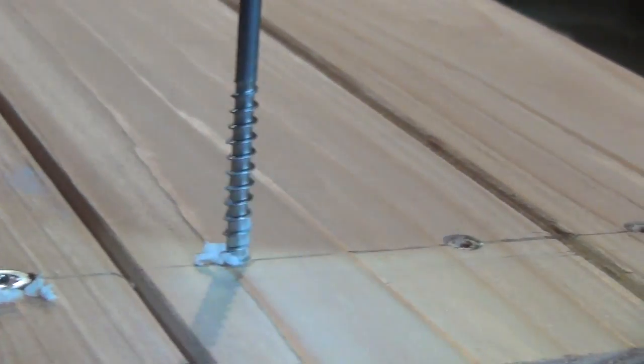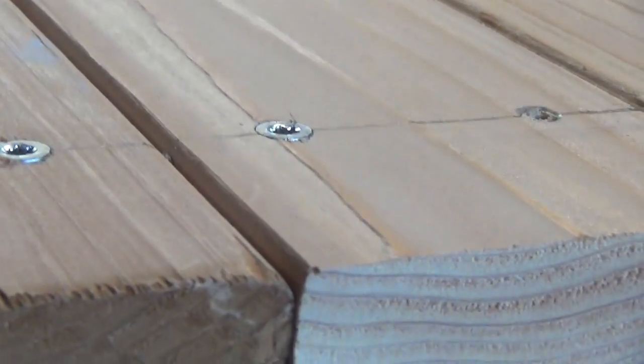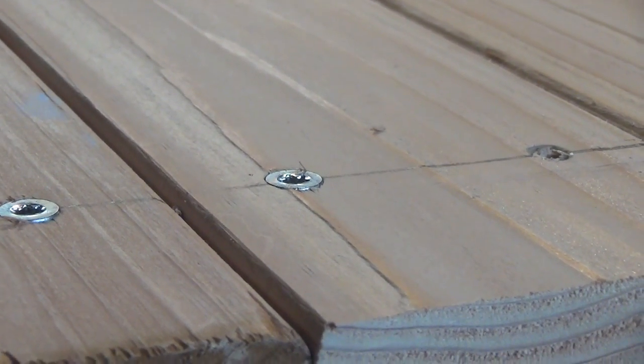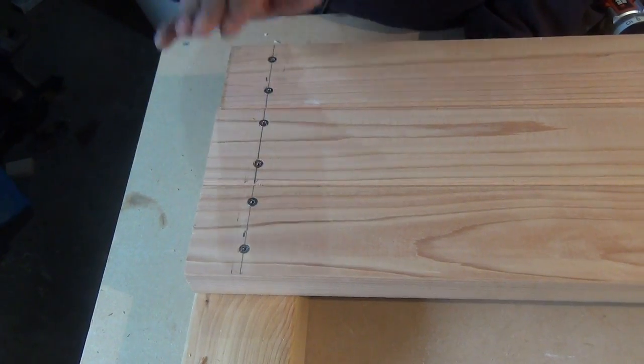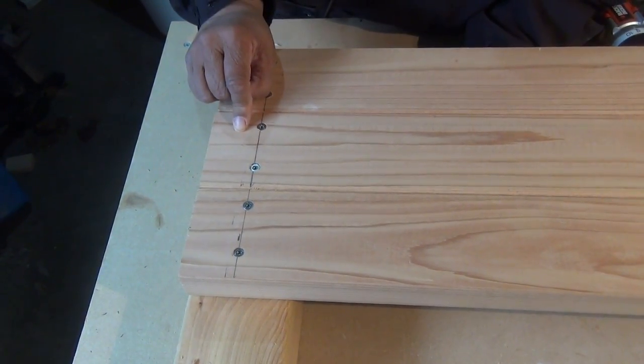I've used a little lubricant since the screws are so long — I don't want it to bind on me, and I certainly don't want to strip the head. Now I've done one side, now it's time to repeat the process on the other side.